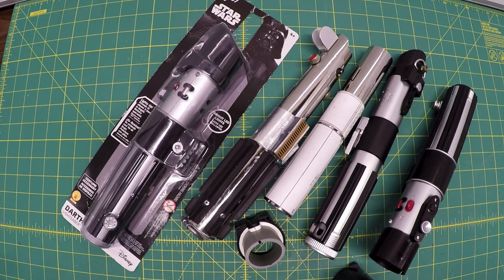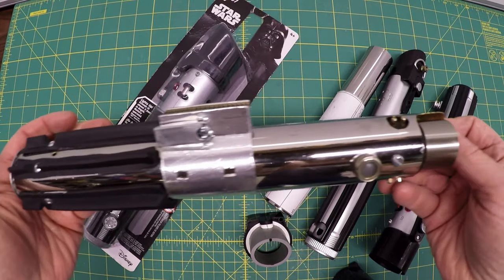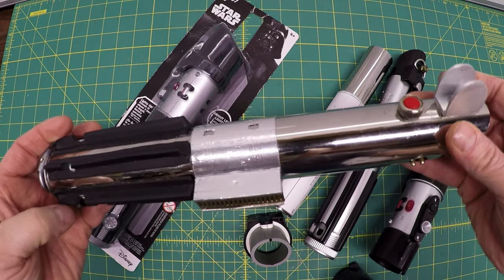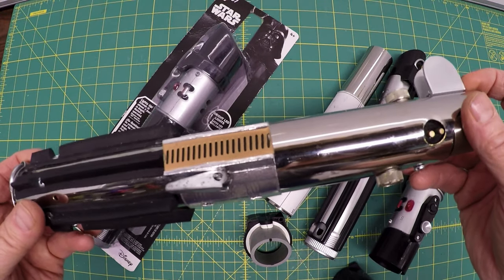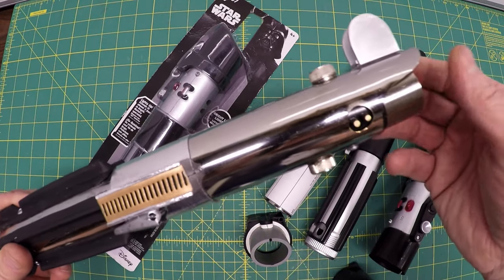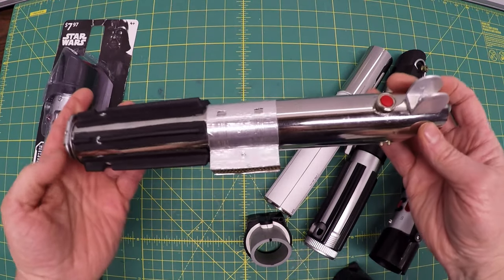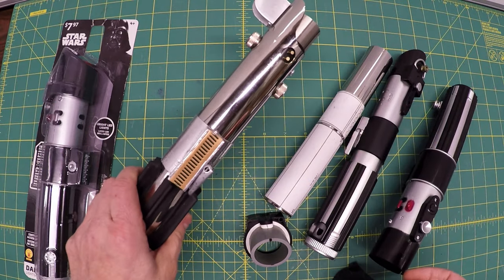This Darth Vader lightsaber journey started out with this — my Luke Skywalker and Anakin Skywalker lightsaber. I'm thinking about making the one used in the ninth movie but I need a few more details on a specific part. After I made this, I thought it would be easy to make the Darth Vader lightsaber, but that's not the case. There's so much complexity to the thing.